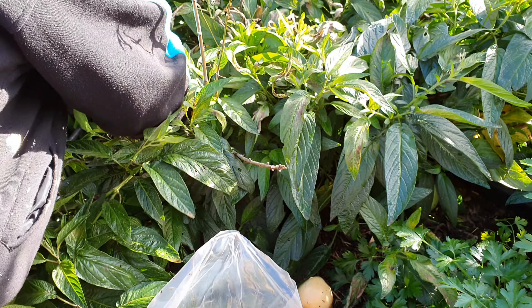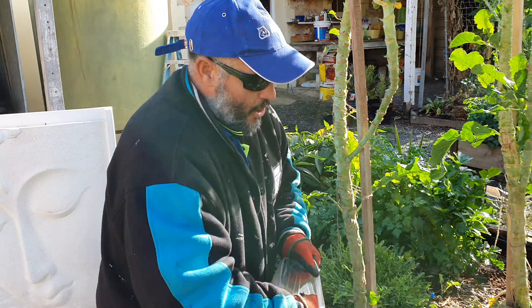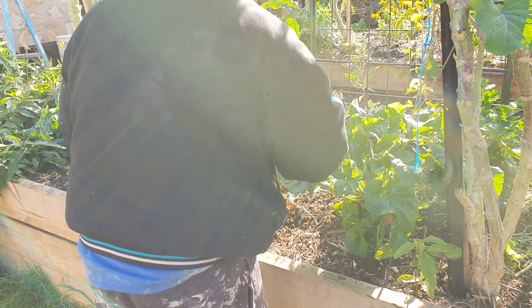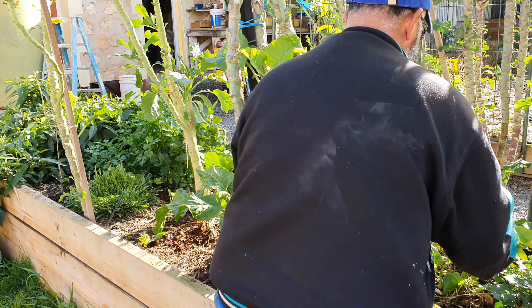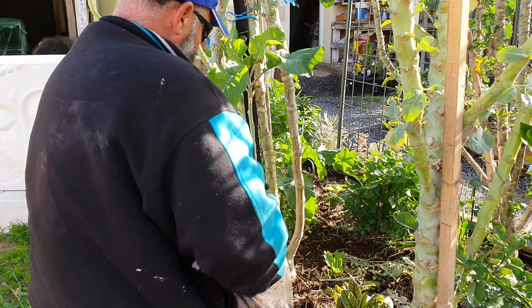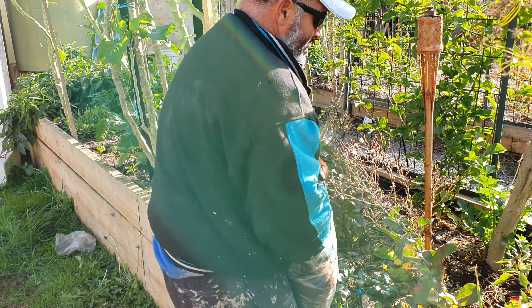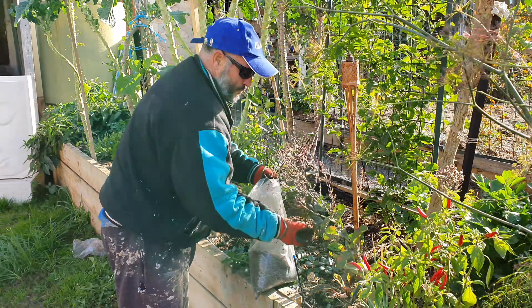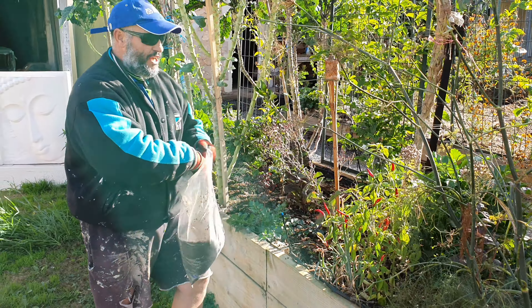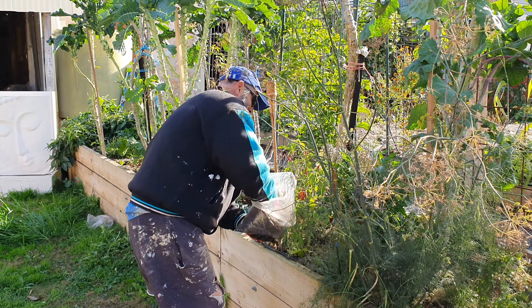You guys get the general idea. Once I finish applying all my worm castings in a generous amount - I prefer to put a bit more than less. Once this is all applied I'm gonna mulch it all. I like to rotate my mulches. The idea is to give the worms different things, because you know the old saying - too much of a good thing can be bad.